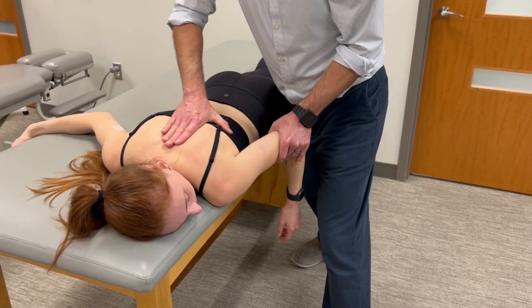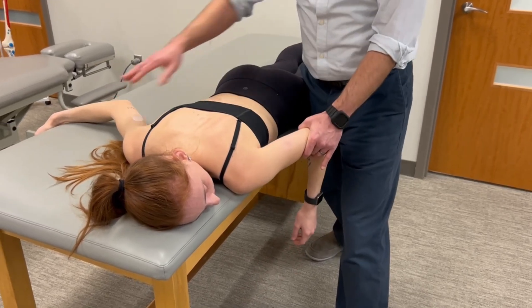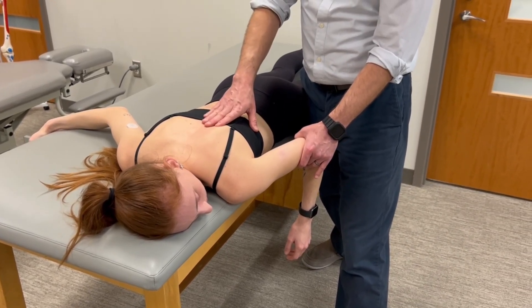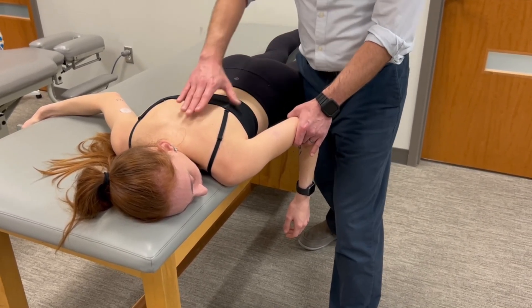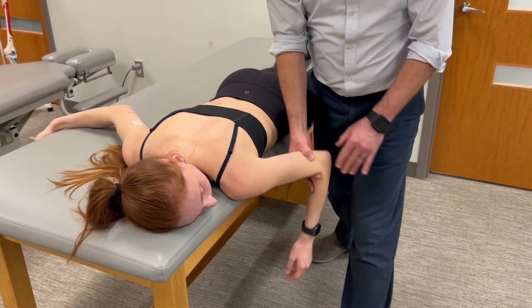Hold it right there — hold, hold, hold. Also notice that the patient is helping to stabilize her trunk by holding onto the opposite side of the table. One precaution with this: we're breaking our foundational concept of crossing distal joints. So we need to make sure that we're breaking at the scapula and not at the glenohumeral joint.